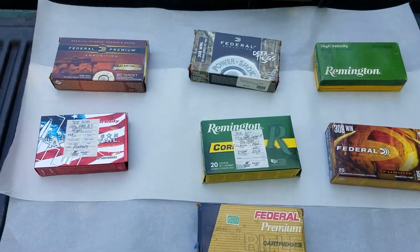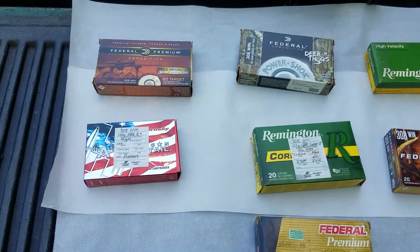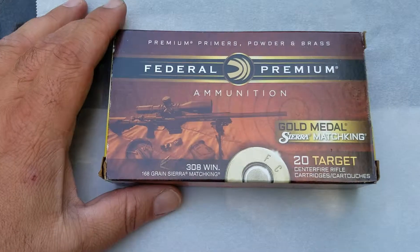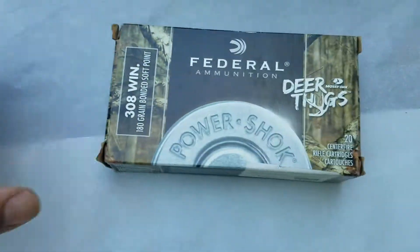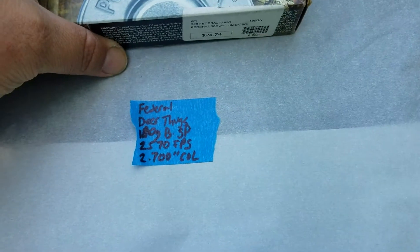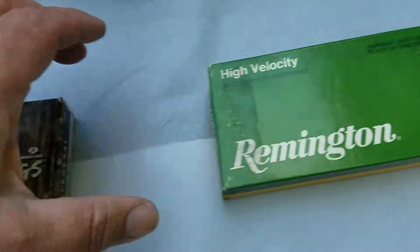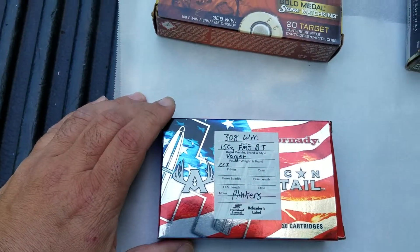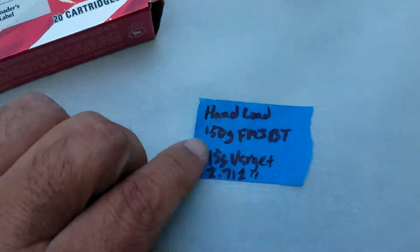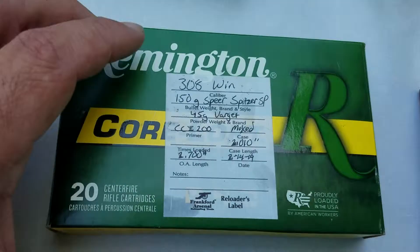Here's what we'll be testing. Side note: this is parchment paper — use butcher paper, that way tape sticks to it. Bonded soft points, 180 grain — the deadliest mushroom. Core-Lock soft points. Some hand loads, 45 grains of Argot. More hand loads.